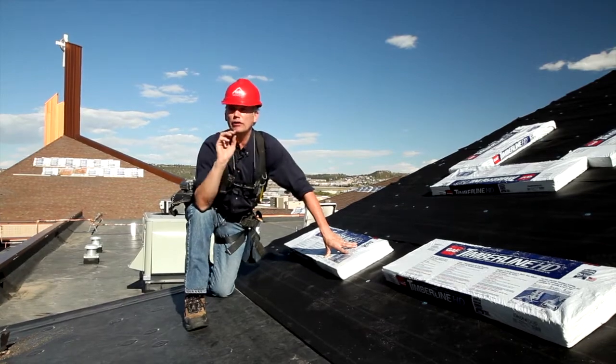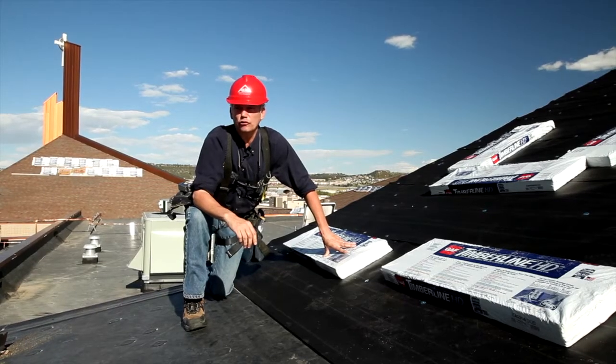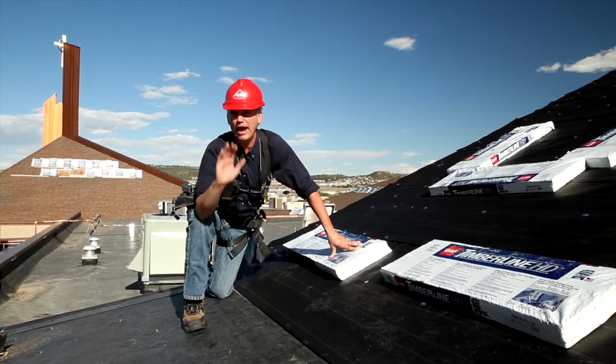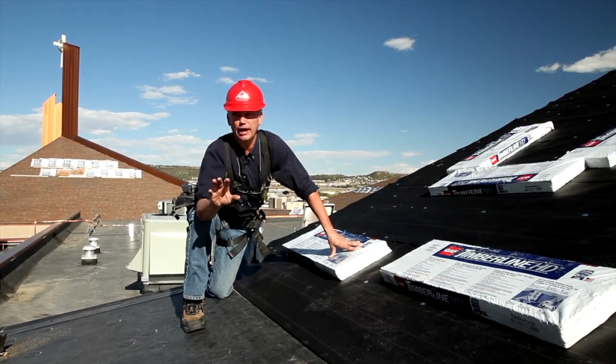This shingle also has a limited 30-year warranty. It's Class A fire rated and wind load tested to 130 miles an hour. It has an adhesive called DuraGrip, which essentially keeps the shingle down on the roof — once you put it down, it's not coming up.